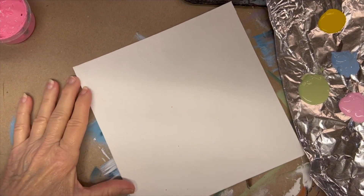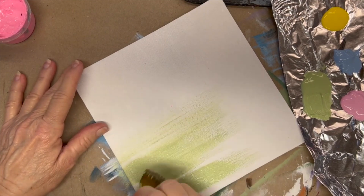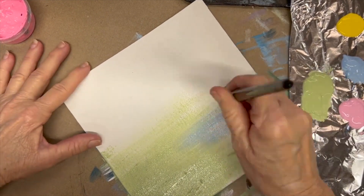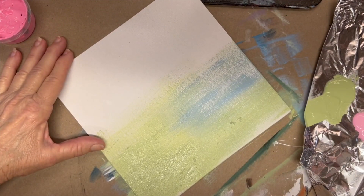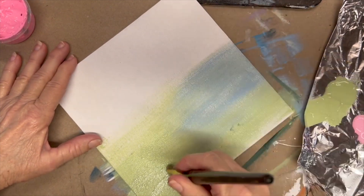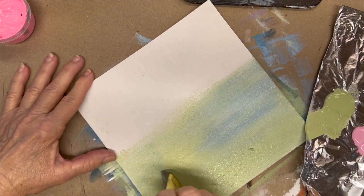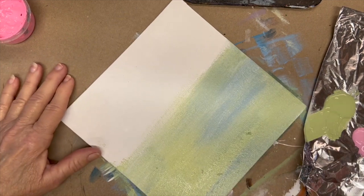I want more green down here in the corner because this will be the lower part. Wipe that off on my paper towel — I don't need to clean my brush. And I'm going to come in here with some blue. Now I'm on canvas, so my paint needs to be a little bit more damp than if I'm painting on wood. I'm just going to slap that right through from one side to the other.